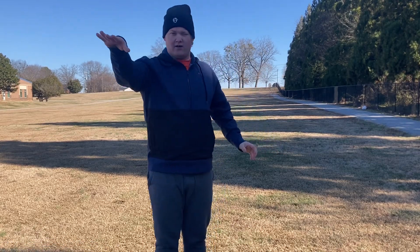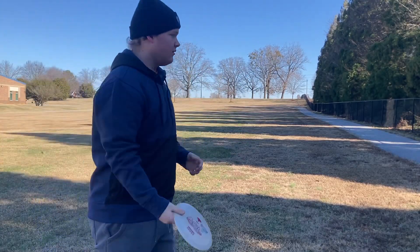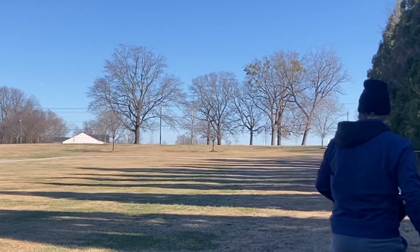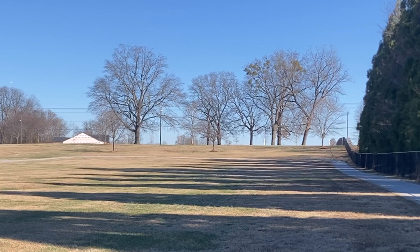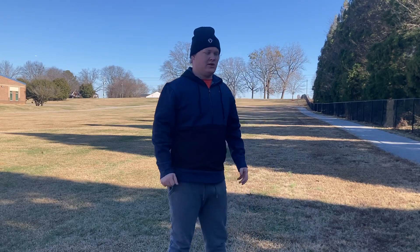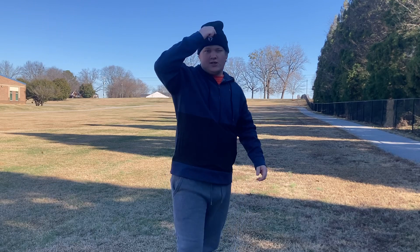We're gonna throw it flat coming back here and see how it reacts. Throwing it flat — it should turn a little bit, maybe come back.